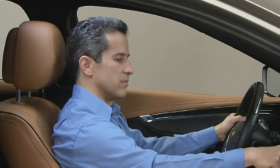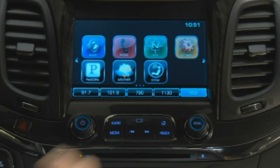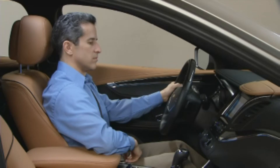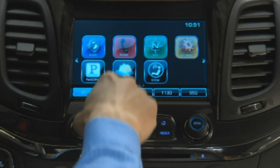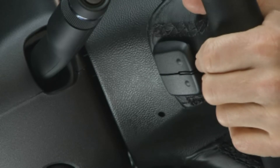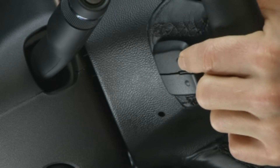To see a partial list of your favorites, press the arrow on the bottom right of the screen, then swipe the list sideward to see more. To see a full list of your favorites, swipe upward from the partial list. Or you can use the favorites paddle at the back of the steering wheel on the left side to cycle through your favorites.